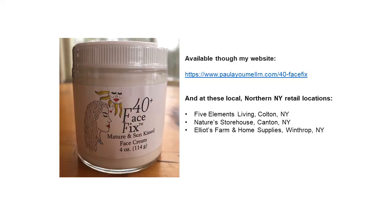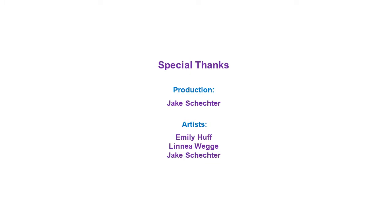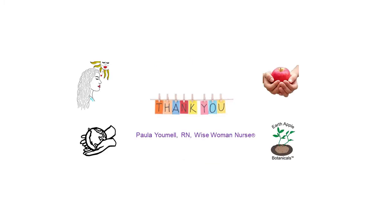Thanks for being here. Hope you enjoy it. I will post a screenshot image of the places to purchase Face Fix locally and online through my website. Have a great day. I'll see you next time.